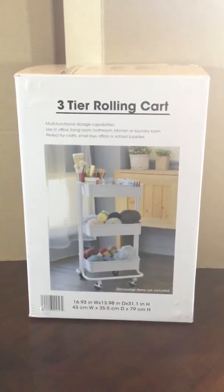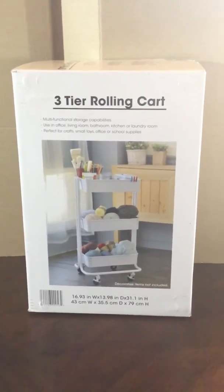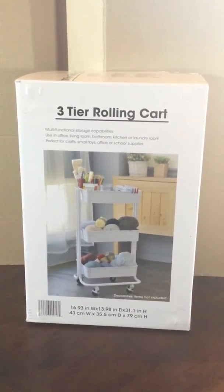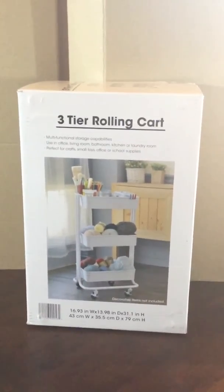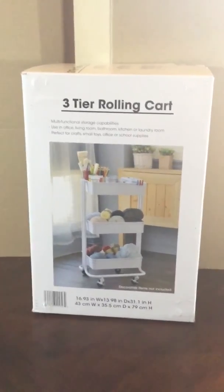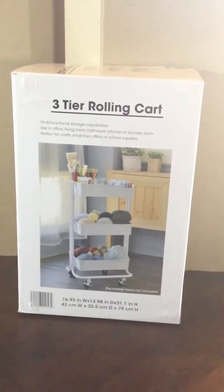Just google it — you'll find it. It's awesome and I'm so happy I bought two because we definitely use both of them. We truly recommend this product, especially for homeschool use. Thank you, have a nice day — bye!